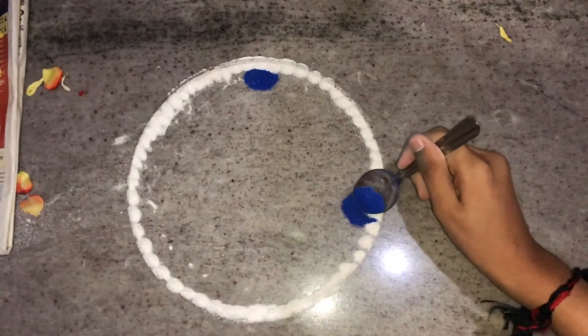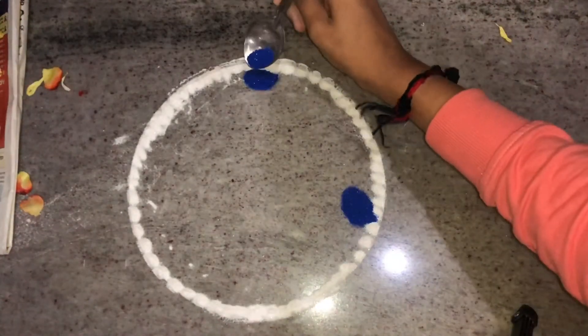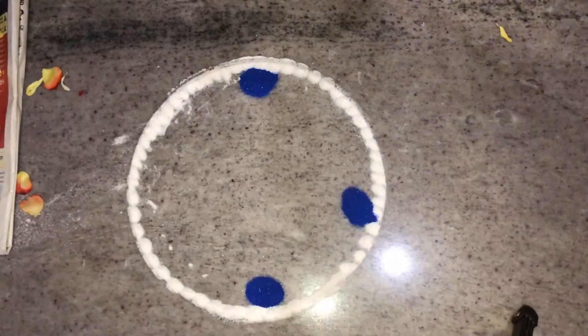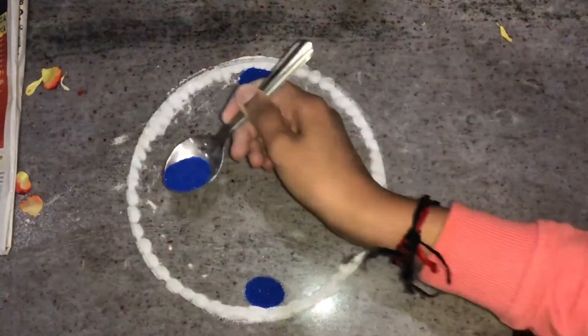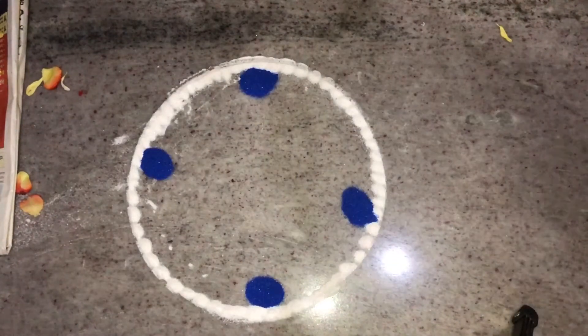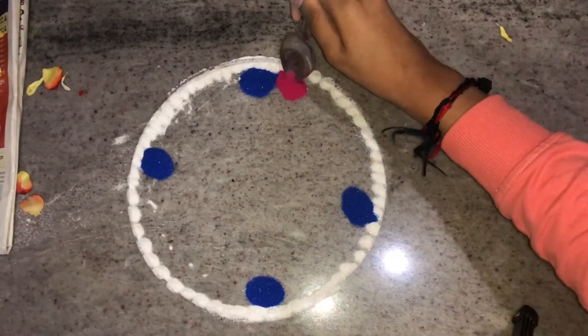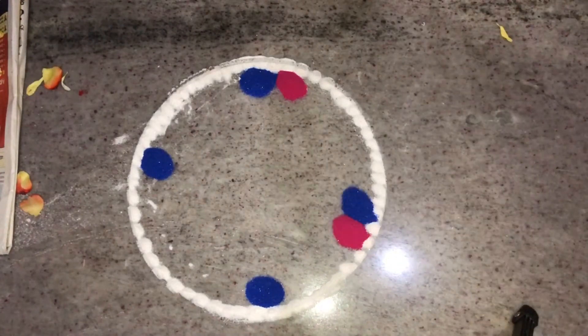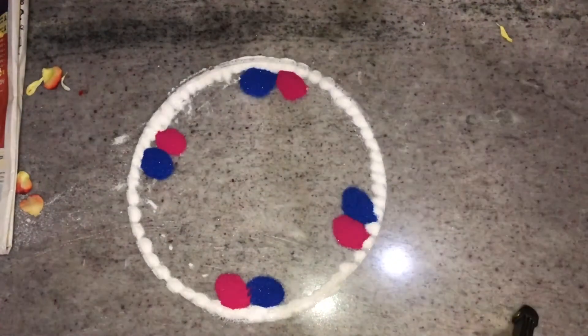Now I'm adding different colors with the help of a spoon. First I'm adding dark blue shiny rangoli powder. For doing this rangoli, don't take normal rangoli — take this shiny rangoli powder. I'm adding this color on all four sides of the rangoli. Now I'm adding pink color, and that also I'm adding on all four sides.